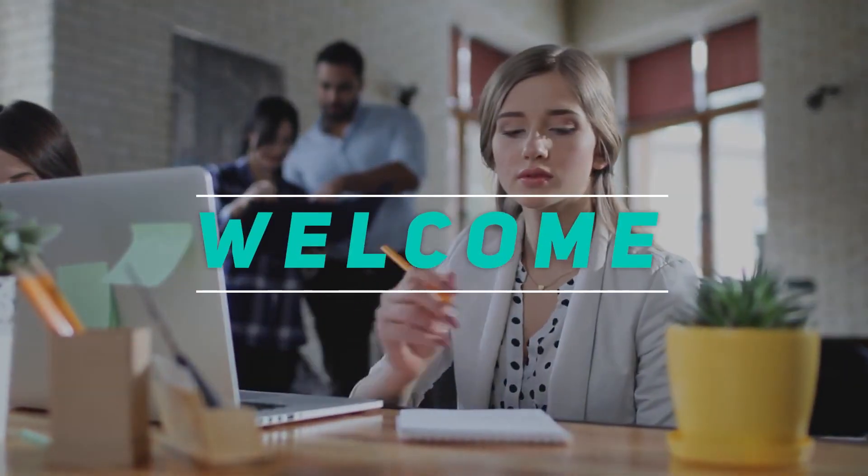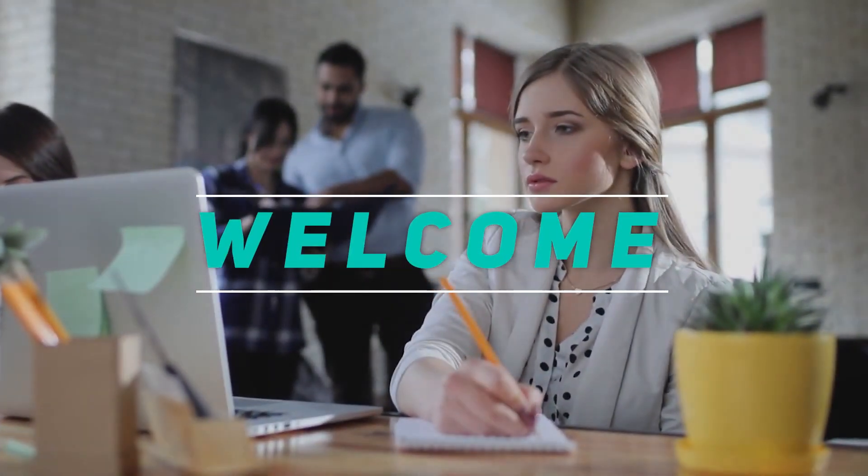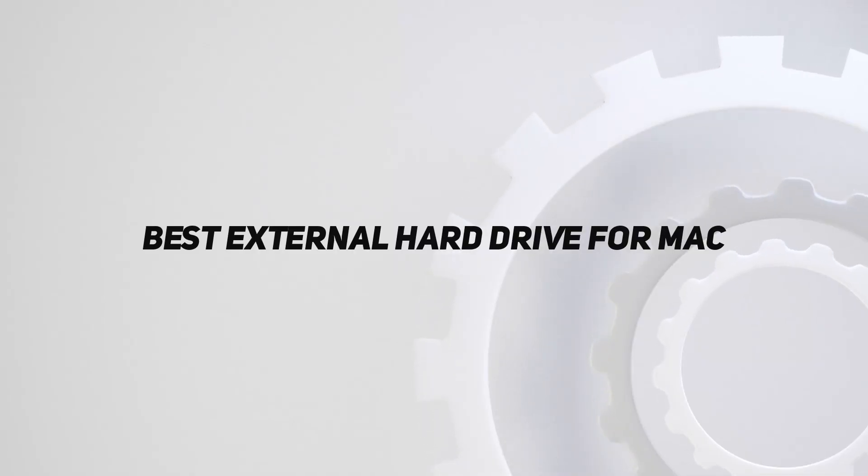Hey, welcome back to my channel. In this video, I'm gonna talk about top 5 best external hard drive for Mac.